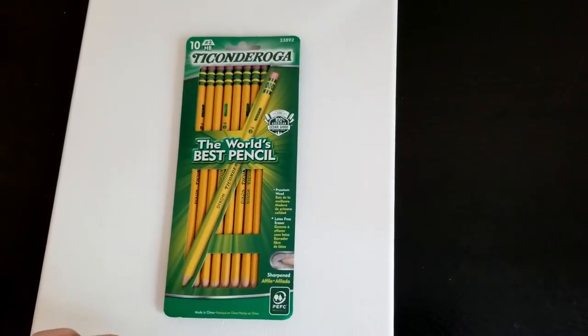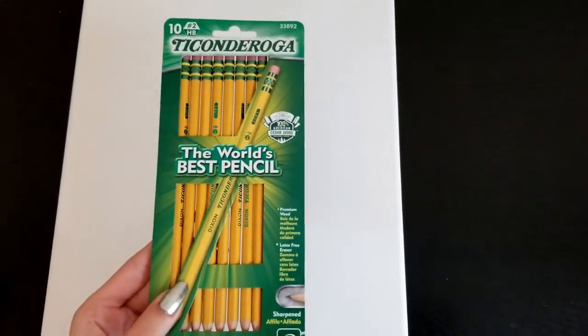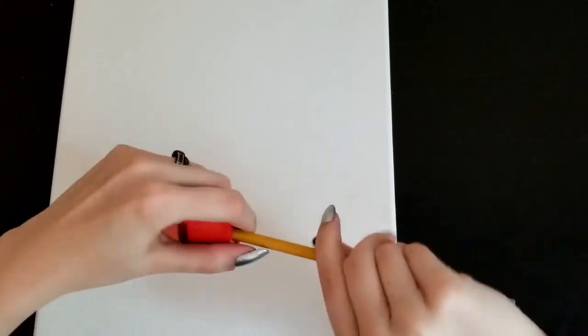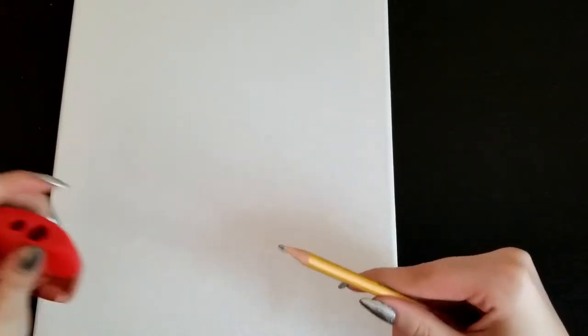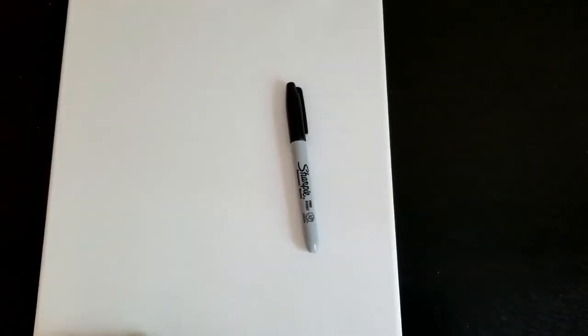This is my first voiceover. I like in videos when they get their supplies ready, so that's what I'm doing here at the start of the video — getting my setup ready, using Ticonderoga pencils, extra sharp. Getting together some Sharpies. See these colors? Who needs them? Not me. Just using these black Sharpies.